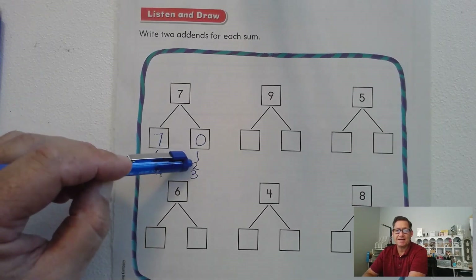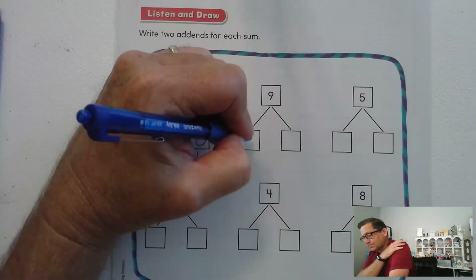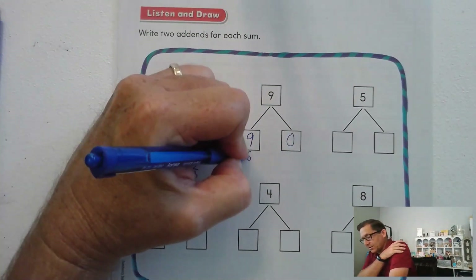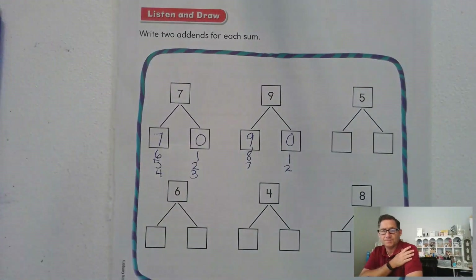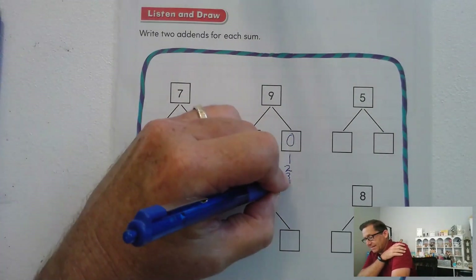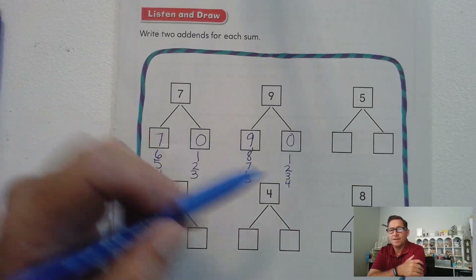How about nine? I'm going to start with nine and zero, then eight and one, seven and two, six and three, and five and four. So there were five possibilities for nine — any of these would be correct.